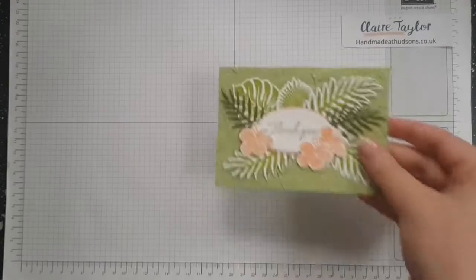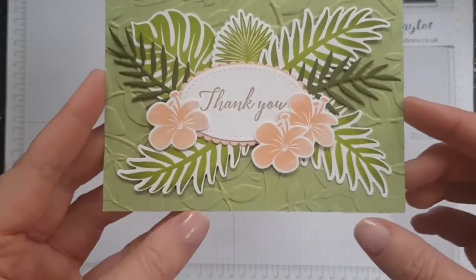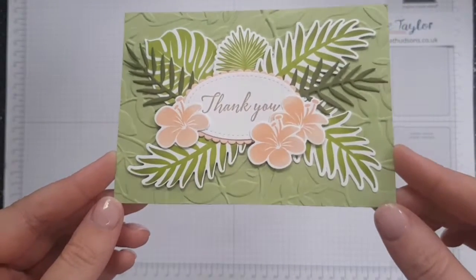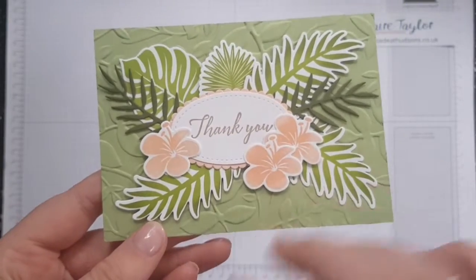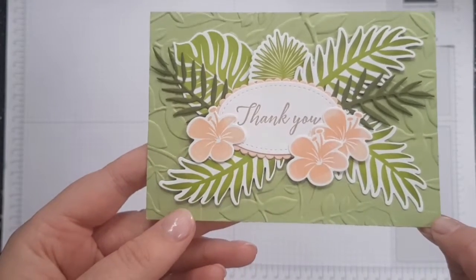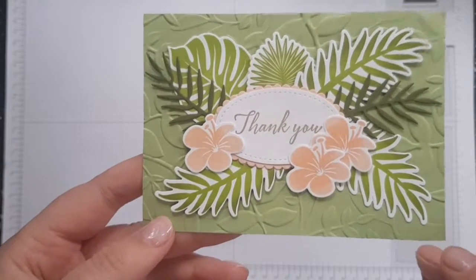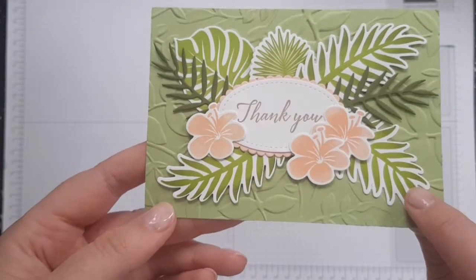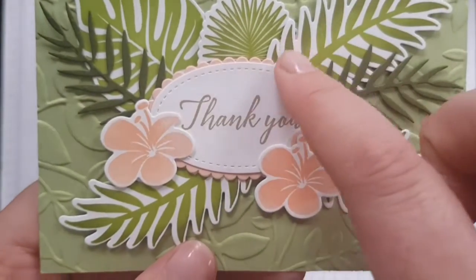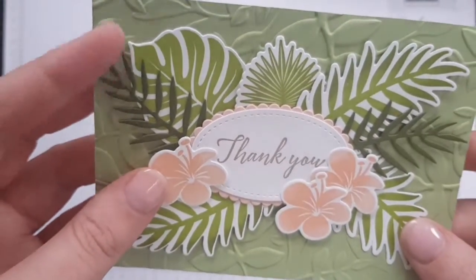I'm not sure who created this but this is absolutely gorgeous. It's using the Tropical Chic bundle in the annual catalogue and so much time and effort has gone into this. We've got the Tropical Chic bundle and the Layered Leaves Dynamic Embossing Folder. This is Cardstock Pizzazz. We've got Whisper White for the thank you as well.